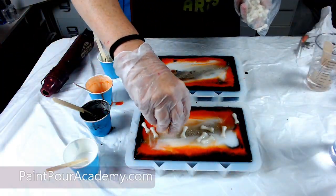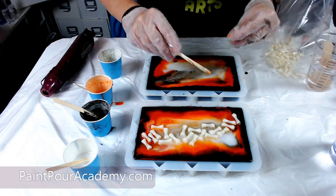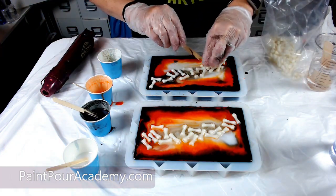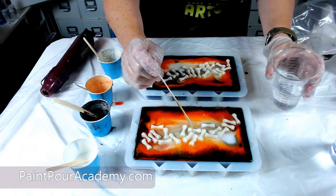Now it is time to add the extra special part that brings out the Halloween theme — glow in the dark bones that I got from Michael's Arts and Crafts. I am adding them to the center of each side of my purse and I will push them around to get them to the design that I like.